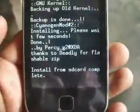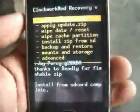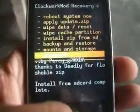Now go back and go to Advanced, then select 'Reboot recovery.'